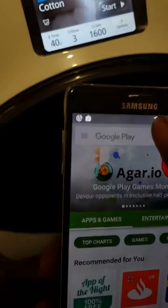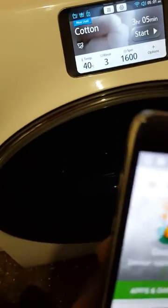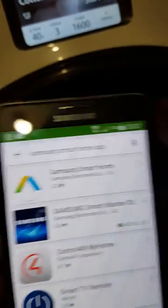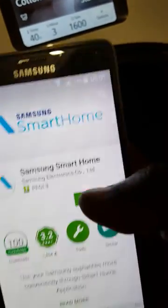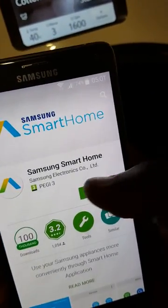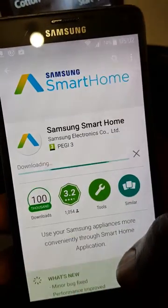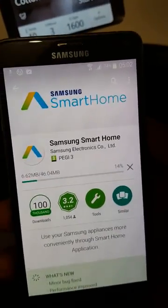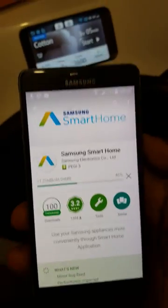You just type in Samsung Smart Home app and it's the top one there that you want. You just tap Install and let the phone install that app.